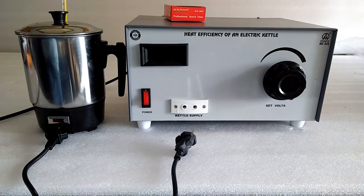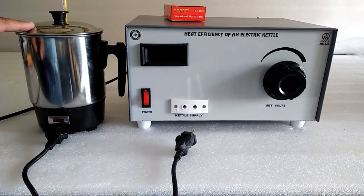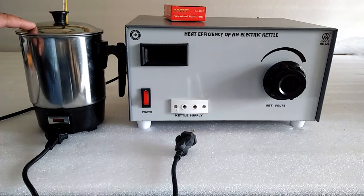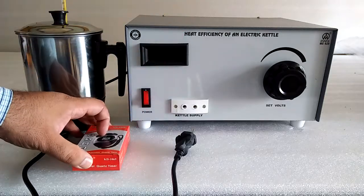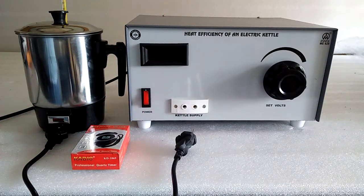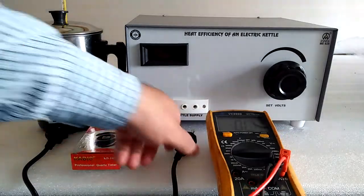This instrument is used to find the heat efficiency of an electrical kettle, model number ME828. Here is the supply for the kettle. The equipment provided includes the electrical kettle, a thermometer, a stopwatch, and optionally a multimeter to find the resistance.